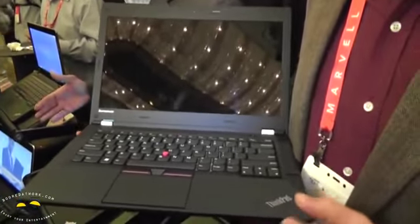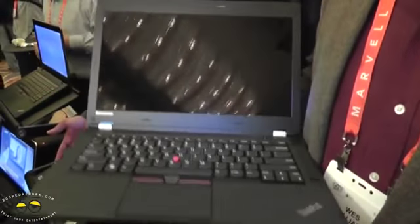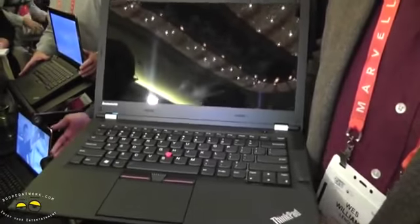I like that word commercial-grade, but what that means is two things. First of all, it's everything about durability and reliability that you trust in a ThinkPad, but it's more than that to me. It's not the prettiest — maybe it's not. I shouldn't say that.